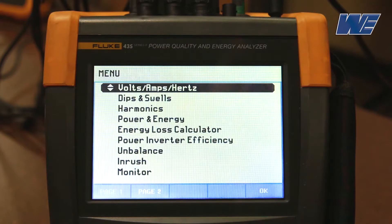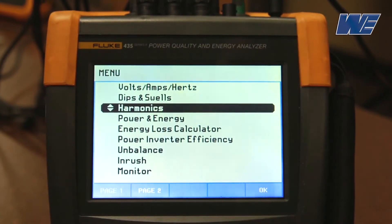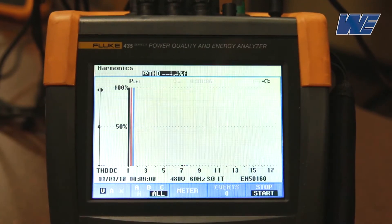Now we'll look at the harmonics. Our voltage harmonics are still way down. The current harmonics will drop significantly — you can see that the current harmonics have dropped down to 5% of the fundamental. The fifth and the seventh dominant harmonics have dropped below 5%.